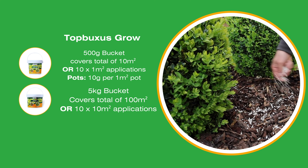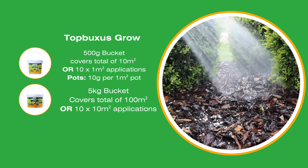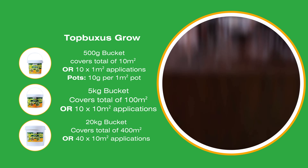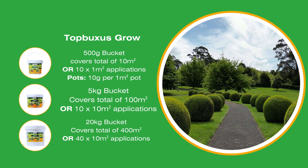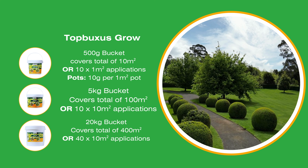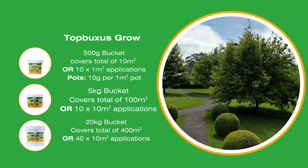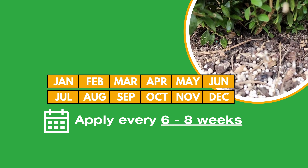The 5kg bucket will cover approximately 100 square metres in total, or 10 applications to 10 square metres of hedging, while the 20kg bucket is for serious coverage — approximately 400 square metres in total, or 10 applications to 40 square metres. Remember, you'll want enough to be applying every 6 to 8 weeks if your plants are actively growing.